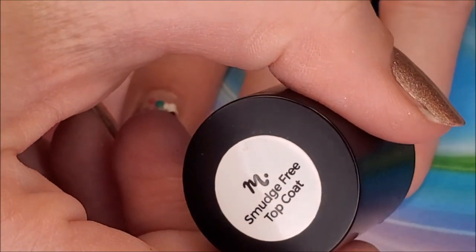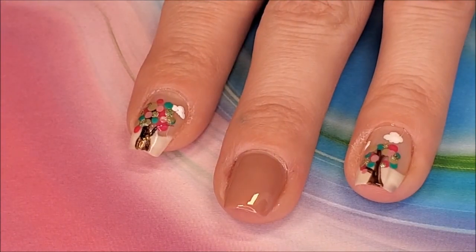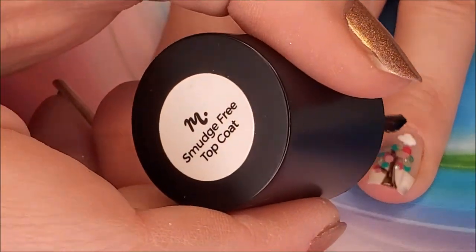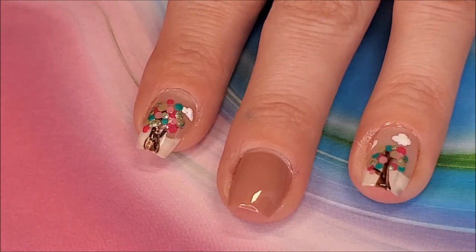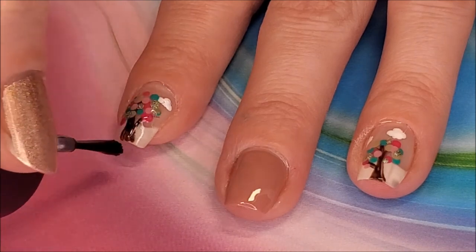To protect the work I just did, I add Maniology's Smudge Free Top Coat to those two nails, so I can work on my other two accent nails. This top coat has really been a game changer for me — you'll see me use it a lot.